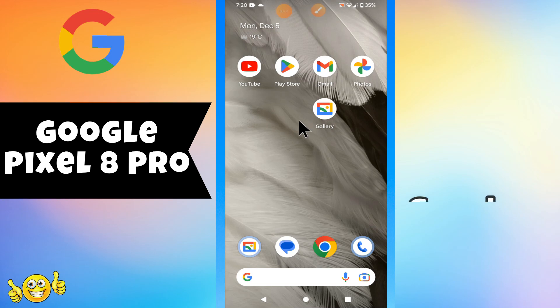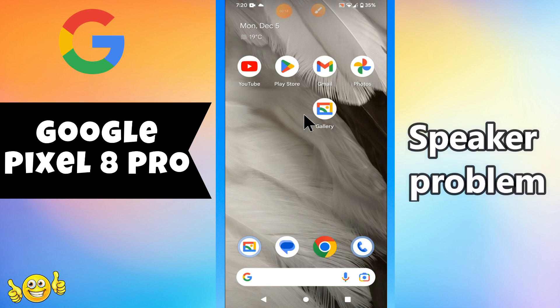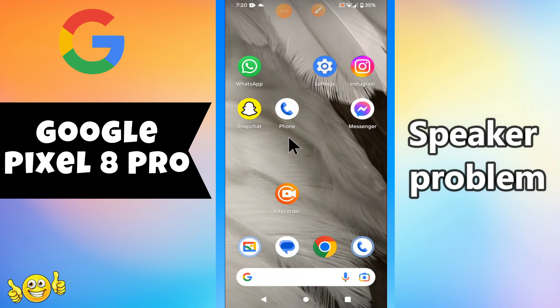Hey guys, hope you are good, welcome back to my YouTube channel. In my today's video, I will be sharing with you how to fix speaker problem in your device Pixel 8 Pro.